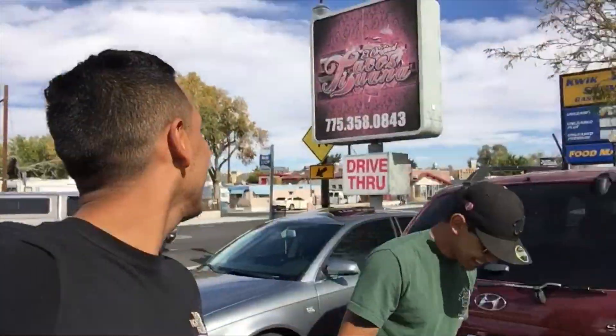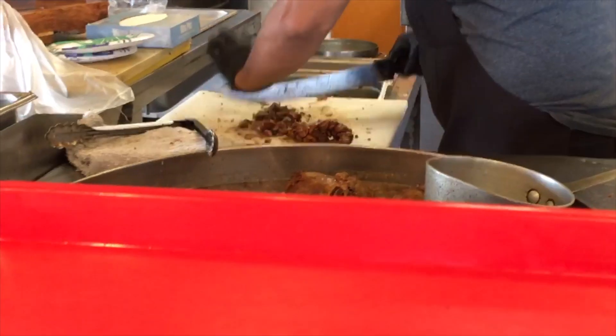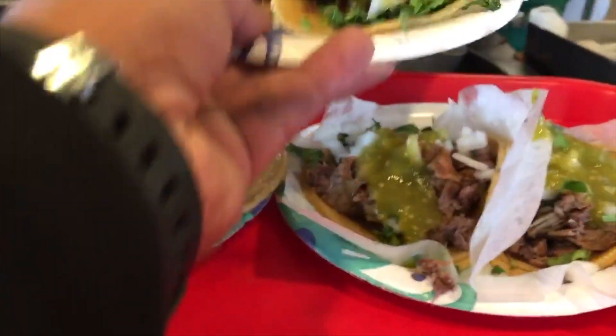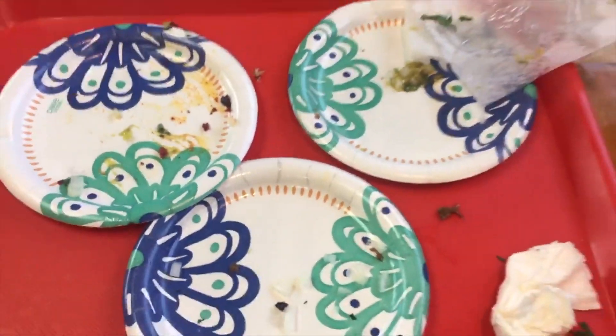Alright guys, we're just making our way over to a Taqueria to eat some tacos. Should be pretty bomb. We're in Reno, so traffic city. We just got to the Taqueria right here — Caesar's been here so I'm about to let him know. Look at these tacos — oh man.